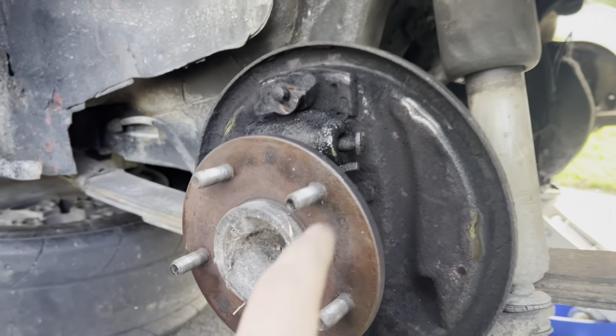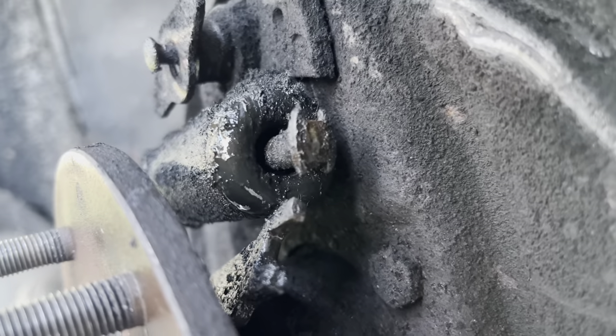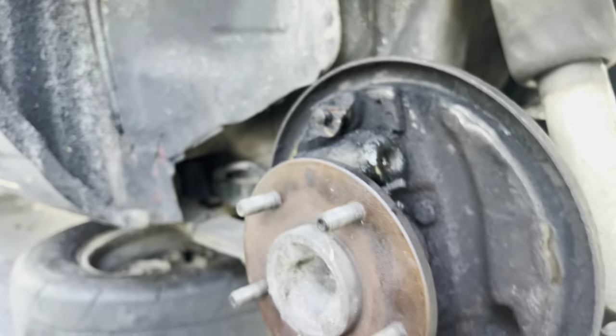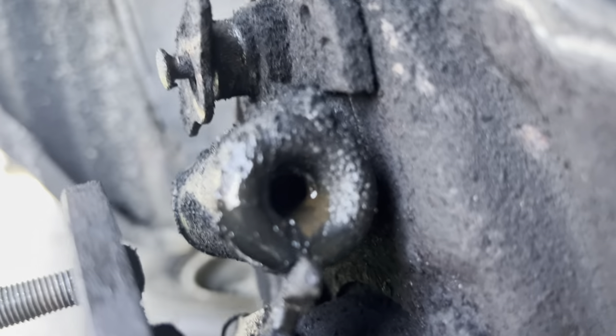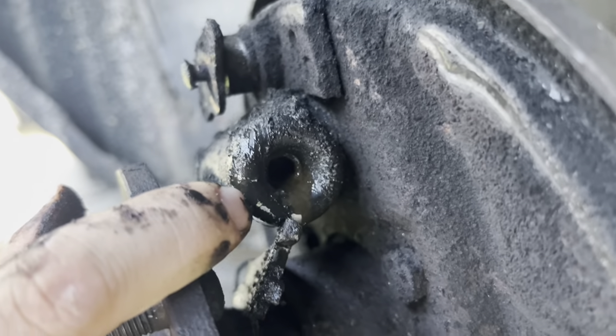This side is the leaking wheel cylinder side. If you want to take a peek right there — you notice how that's oozing? It's not supposed to do that.